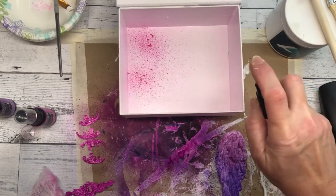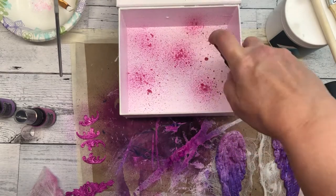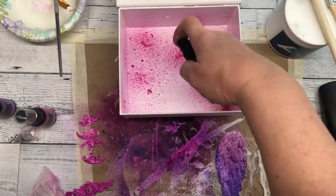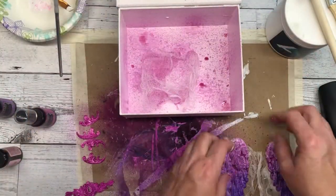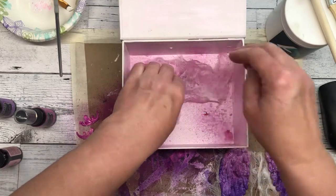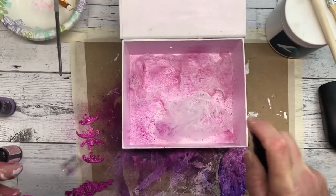I wanted to decorate the inside of the box too, so I'm spraying with the Funky Fuchsia ink and then spreading it out. I also decided to place some more cheesecloth inside to soften it up a bit, so I sprayed some more ink on the cheesecloth and then glued it down after it was dry.